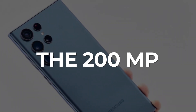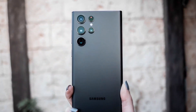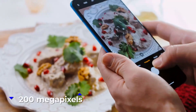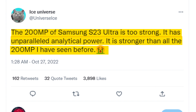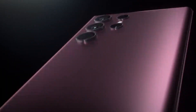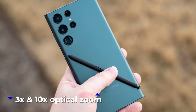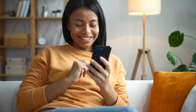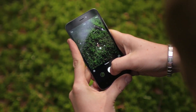When Samsung finally unveils the Galaxy S23 Ultra, its top smartphone, it will include a massive main camera sensor with a resolution of 200 megapixels. According to leaker Ice Universe's tweet, the 200MP of the Samsung S23 Ultra is too strong — it has unparalleled analytical power and is stronger than all the 200MP sensors seen before. The other camera sensors on the Samsung Galaxy S22 Ultra, which are hoped to carry over to the S23 Ultra, have been lauded for their 3x and 10x optical zoom capabilities, and because of enhanced color reproduction and AI algorithms, the photographs captured will be of far higher quality.